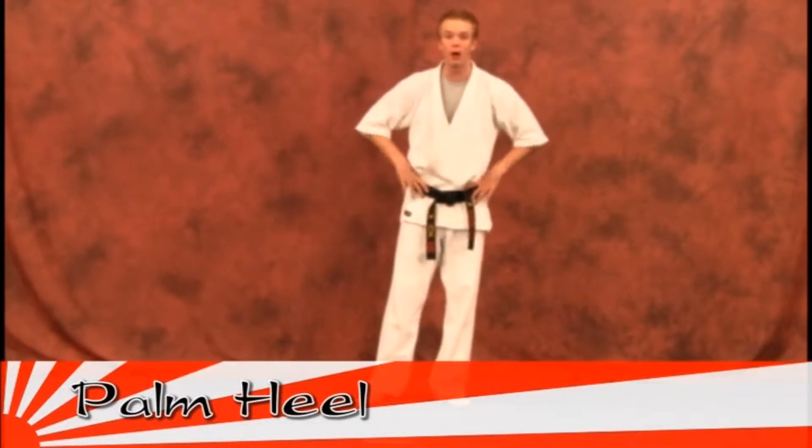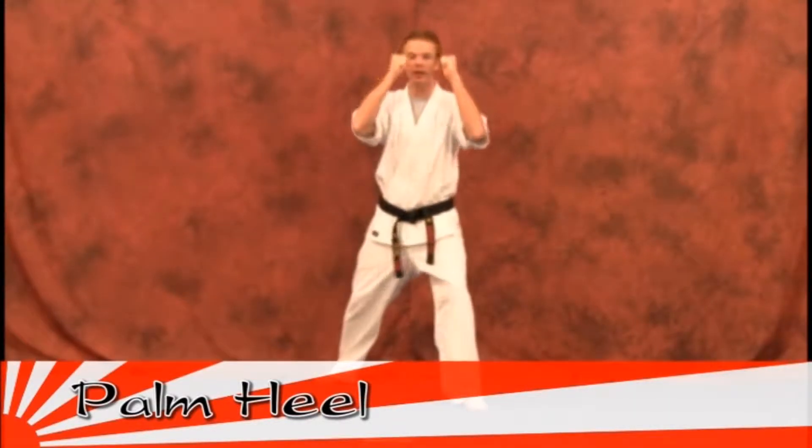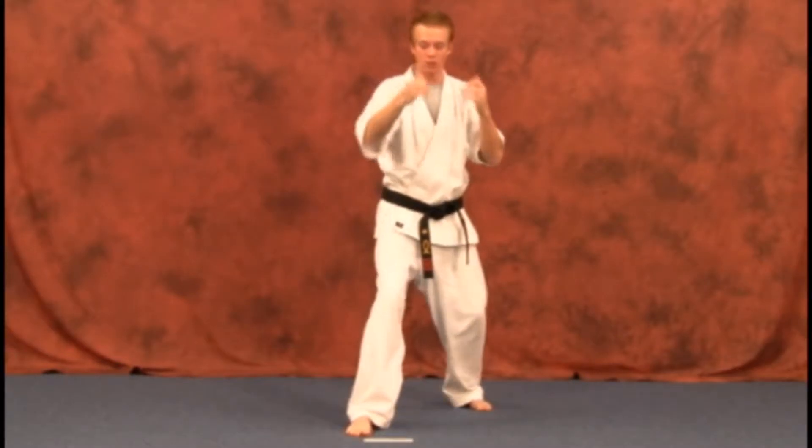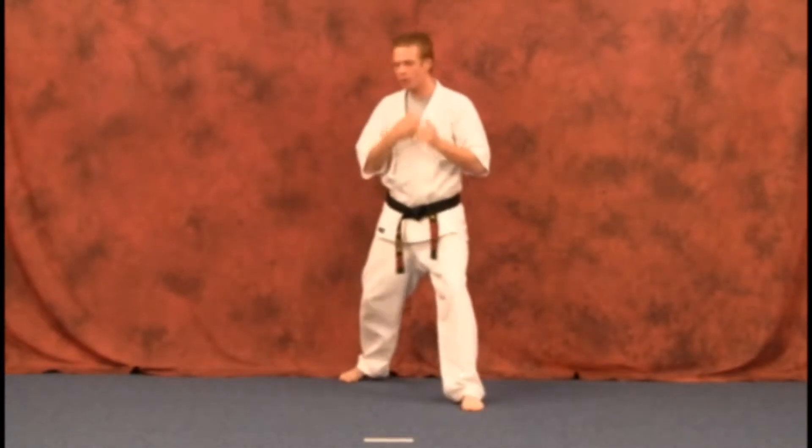Your first technique out of your Orange to Greenbelt line drill is going to be your palm heel. You'll notice with this technique you're going to be stepping up and actually doing it the same way as if you were to do a punch or a hammer fist from there. So you're going to step up and do that same procedure.